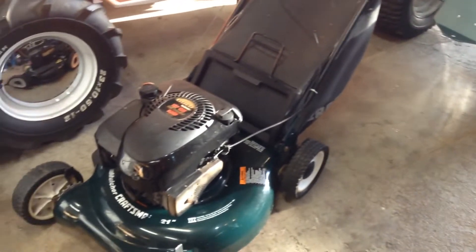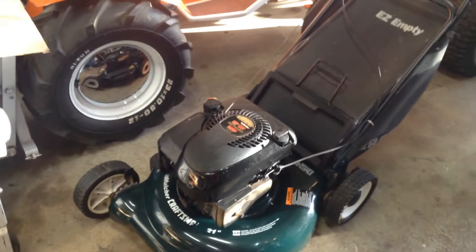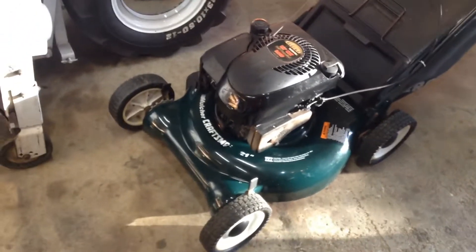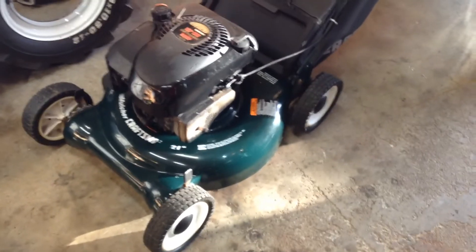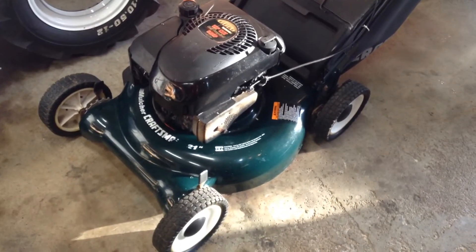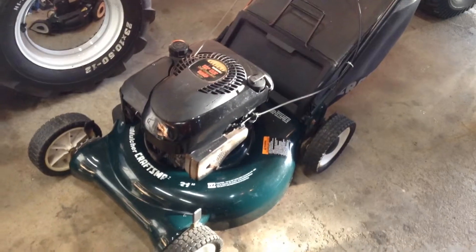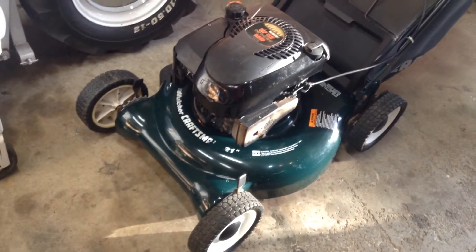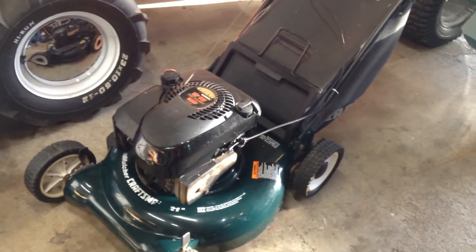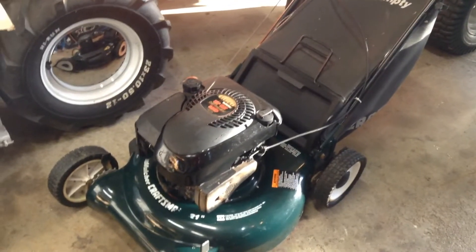I threw the carcass out by the road yesterday and it was gone this morning. That's the nice thing — guys just come for that scrap metal, so you don't have to worry about stuff sitting around. So yeah, that's pretty much it guys. 21 inch, not self-propelled, just a push — but it'll be a nice mower for somebody. Runs good and everything. That's what I've been working on the last few days, sorry for no vids, but it's just been lame working on push mowers and stuff.